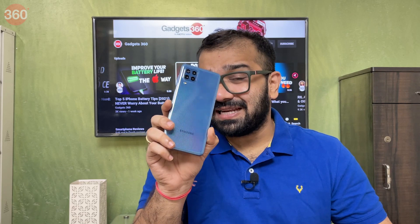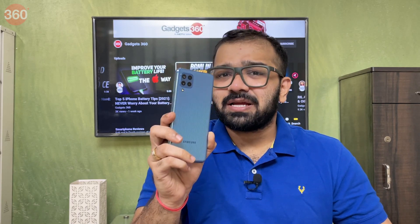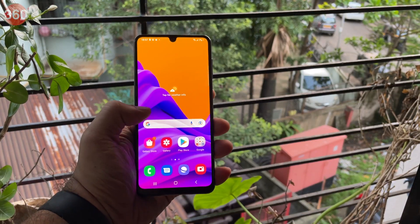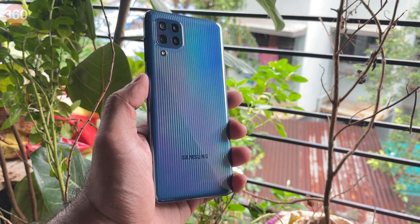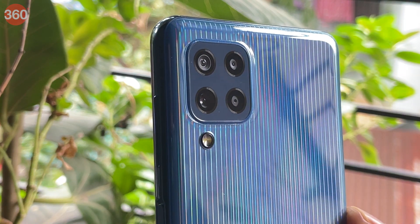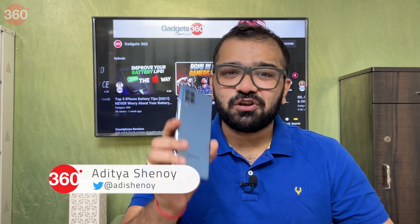This is the latest smartphone in the Galaxy M series, the Galaxy M32. It is priced starting under 15,000 rupees, and in this segment it already has a lot of competition to deal with. Samsung has mainly focused on the display and the battery, which stands at a whopping 6000 mAh. But is that enough to help it get a spot at the top of your wish list? I'm Aditya, you're watching Gadgets 360, and this is the full review of the Samsung Galaxy M32.